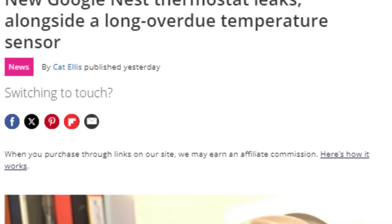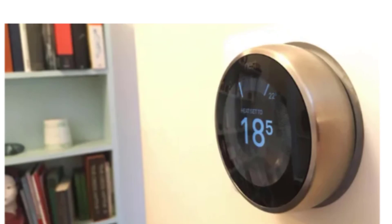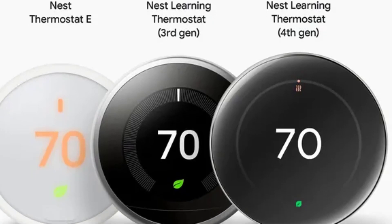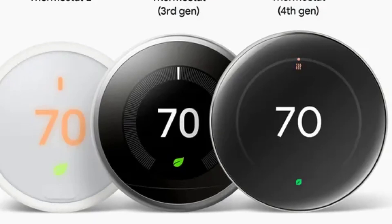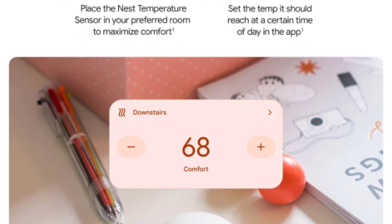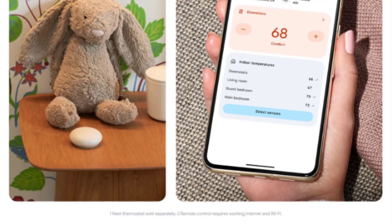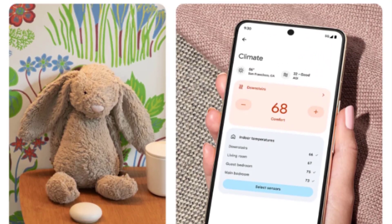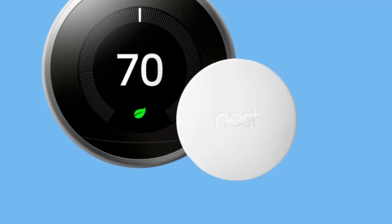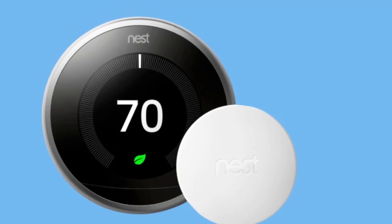Now let's talk about the unsung hero of the smart thermostat world — the temperature sensor. Google's not just updating the thermostat itself; they're giving the Nest Temperature Sensor a makeover too. The current sensor is a battery-powered wireless extension that lets you monitor temperatures in other rooms. The new Nest Temperature Sensor 2.0, revealed in the leak, is a completely redesigned, smooth egg-shaped device that looks more like a piece of modern art than a tech gadget. It's got a minimalist vibe that's miles away from the current sensor's more practical appearance.